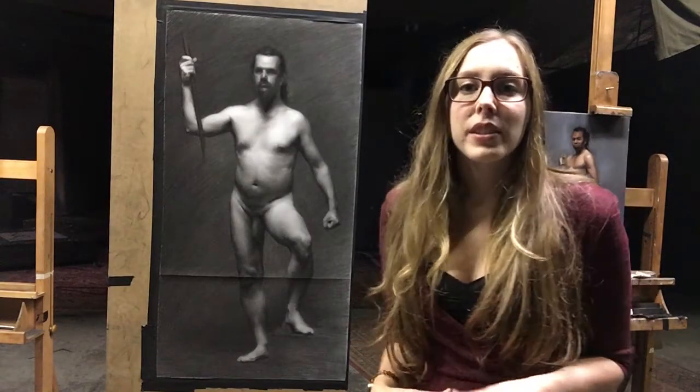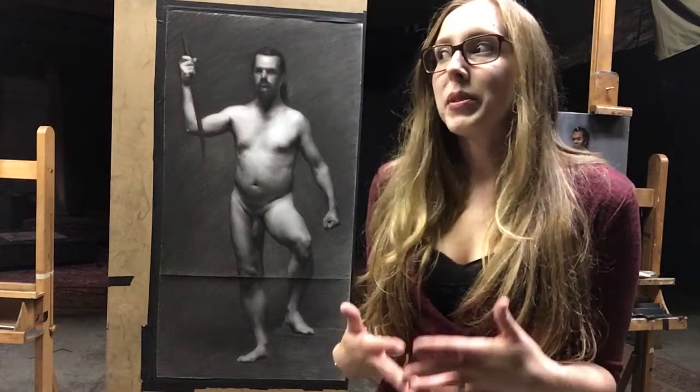We only spent five weeks on these long-pose figure drawings, so time is always an issue.